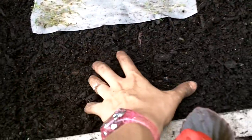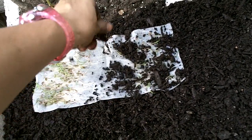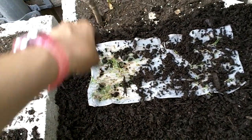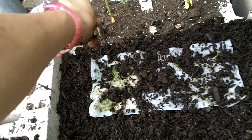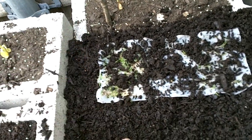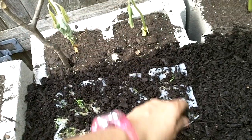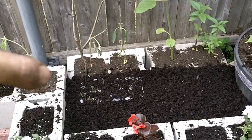Then I'm going to take some soil and just sprinkle it lightly on top. I'm not 100% concerned about the paper towel because the paper towel actually composts itself, and then the leaves will make their way vertically up off the napkin towards the sun. I don't want to put too much dirt on top because I don't want to suffocate my plants. Then I'll water it, and that's it. That's transferring from paper towel to dirt.